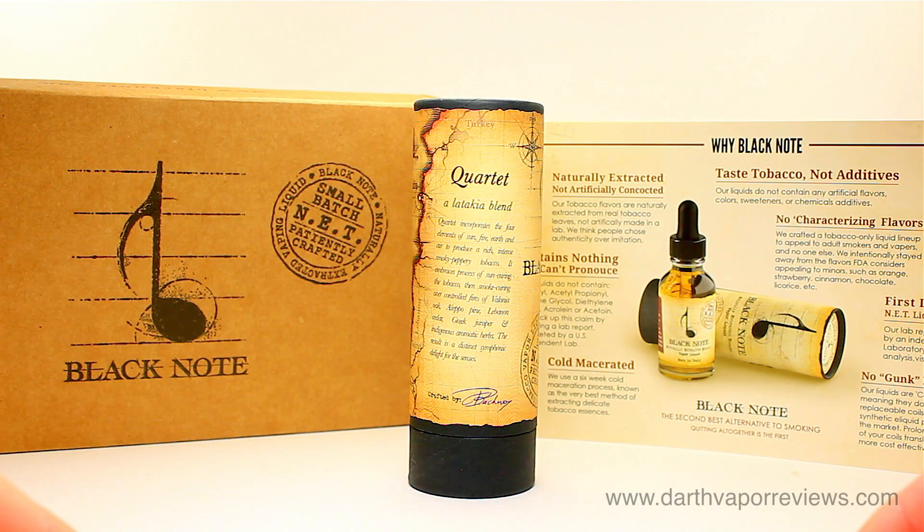Hi everybody, hope you're doing great. Today I'll be reviewing Quartet by Black Note.